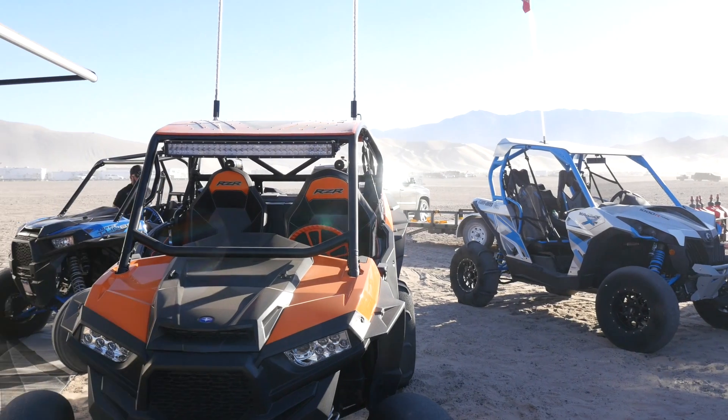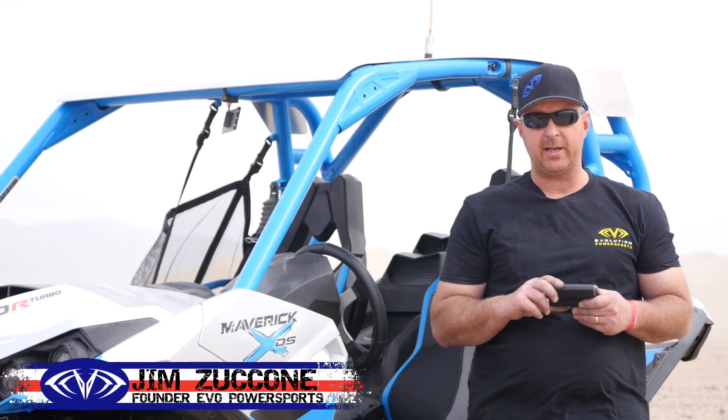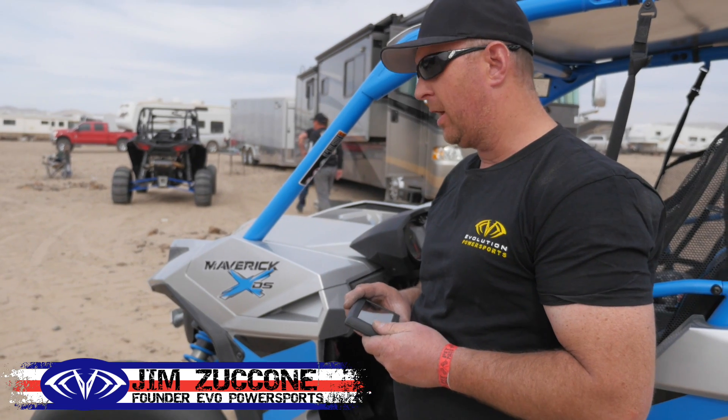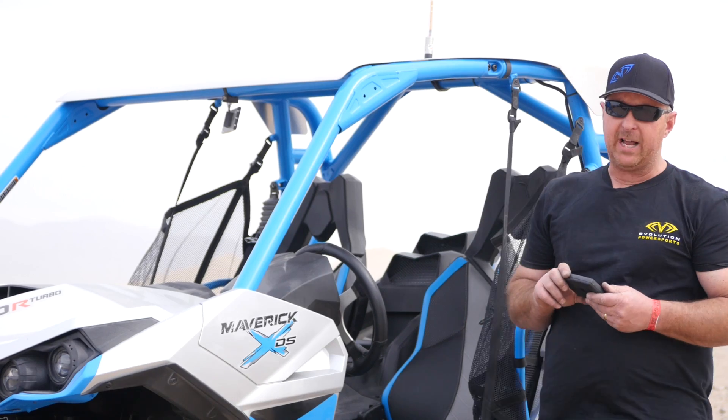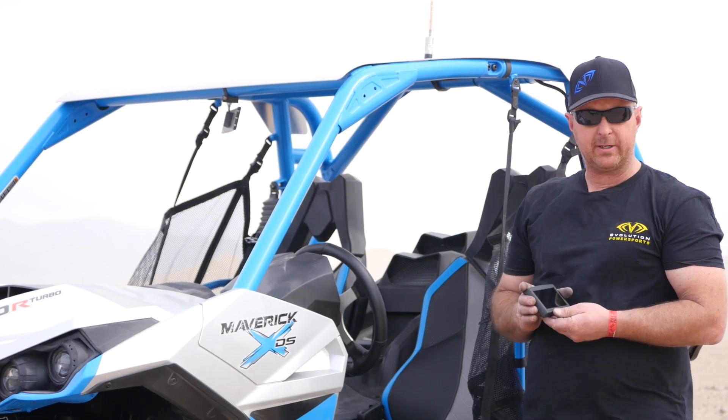My name is Jim and I'm with Evolution Power Sports. We're out here at the Sand Dunes in Dumont, California, demonstrating our latest flashing device slash data logger. It's called MapTuner X.